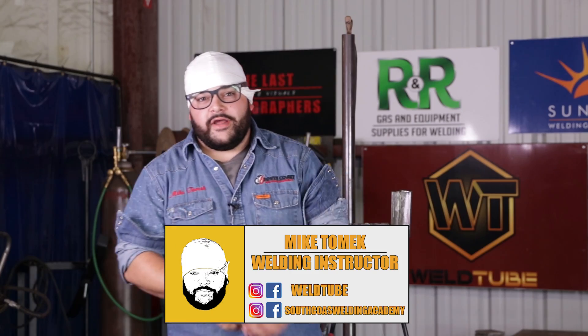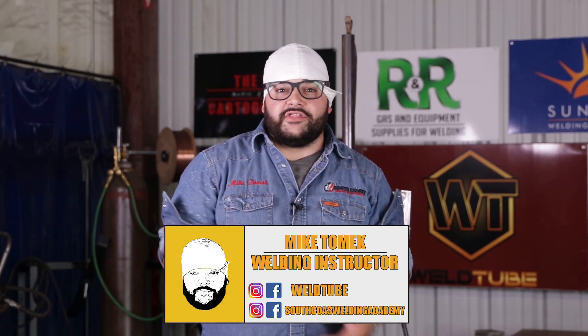What's going on guys, Mike here again with South Coast Wellness Academy back with another video. Today's going to be a 3F flux core all the way out from the root, fill, all the way to the cap. Let's get to it.